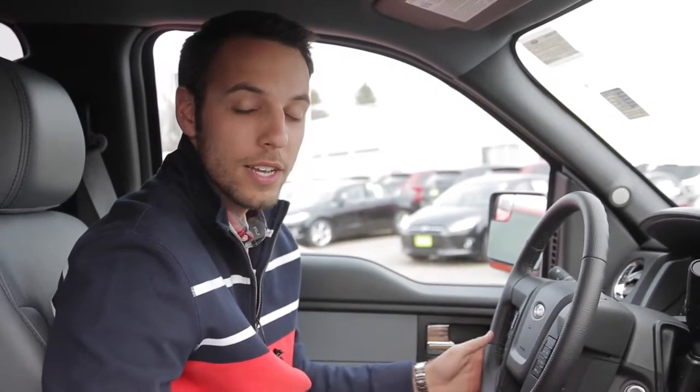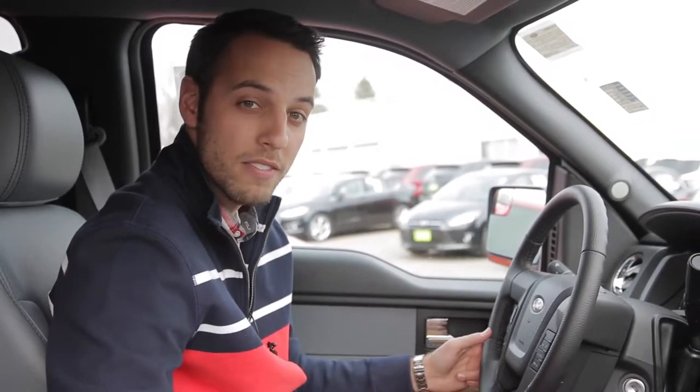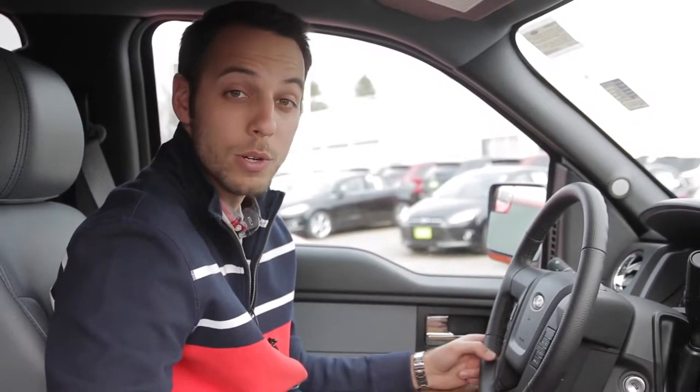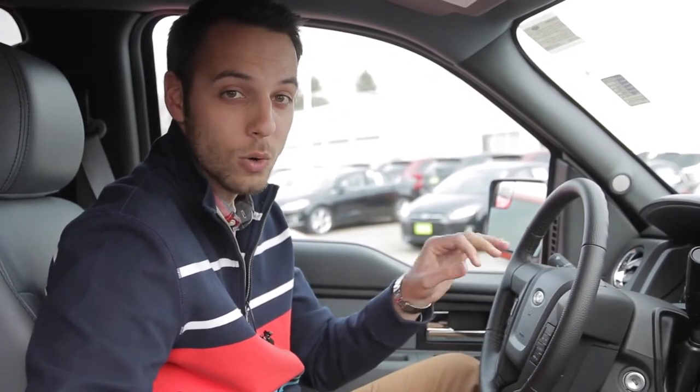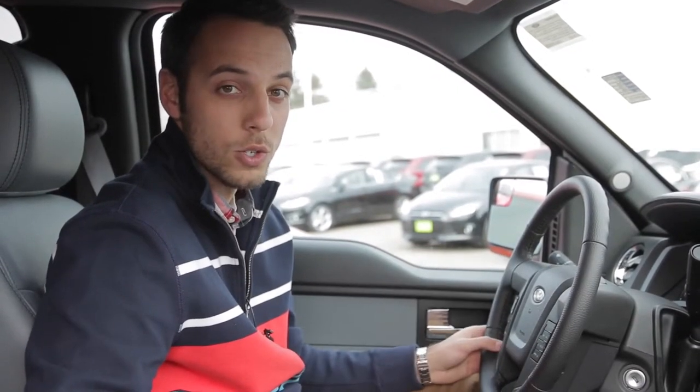The Moris Automotive Group is here today to show you how to turn off the seat belt warning or chime. We don't recommend that you do it if you're going to be driving your truck, but if there is a certain situation where you don't want that light or bell to chime, this is how you turn it off.